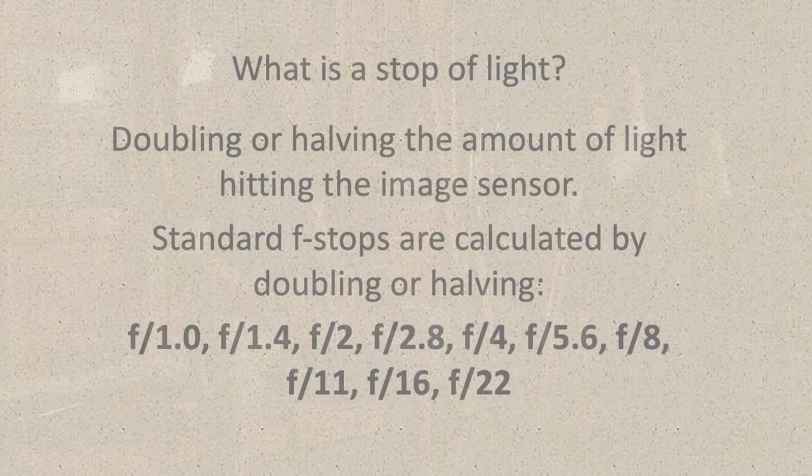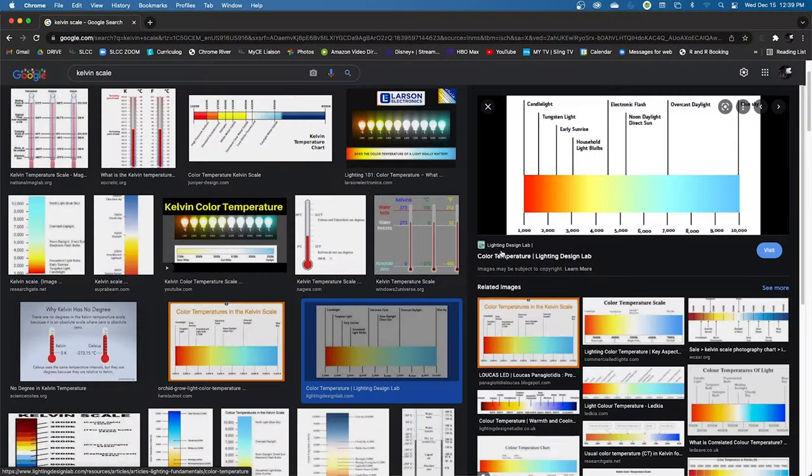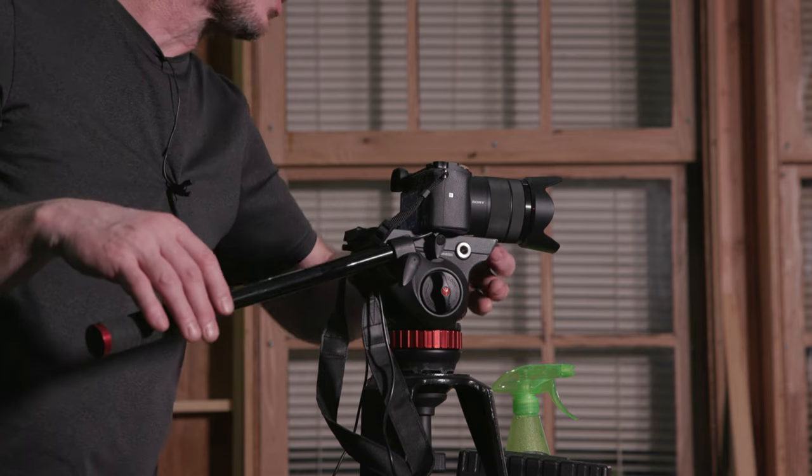Hello everybody, welcome to ChinFat. Today I'm going to go over how to set up cameras — everything from f-stop to shutter speed to color temperature, ISO, and a whole bunch of different things, talking about how to manually set up almost pretty much any camera.